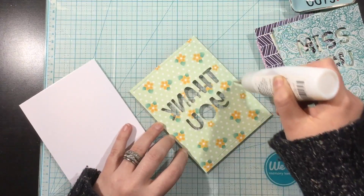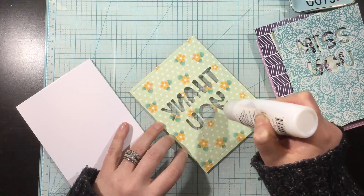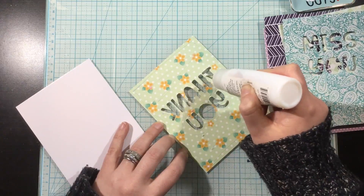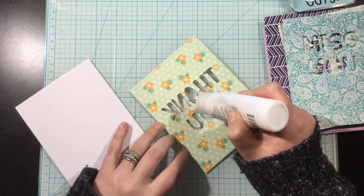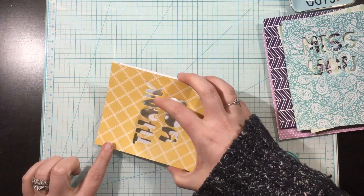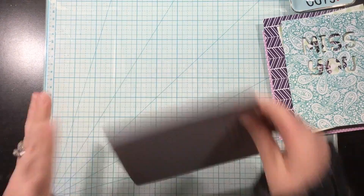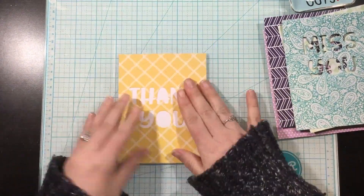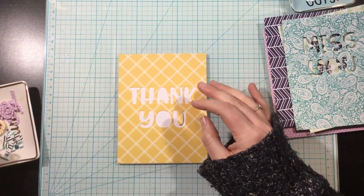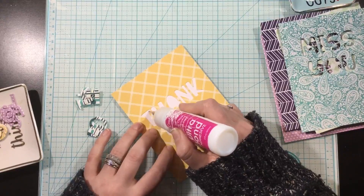What I did was die cut the sentiments from the center of these A2 sized pieces of pattern paper, and then I also die cut another set of the sentiments. On those second ones I didn't keep all the little inside pieces, but I definitely kept them from the background pieces — and you're going to see why in a couple minutes. I'm using liquid adhesive; there's a bunch of different adhesives you could use, but I found liquid adhesive to be quick and easy.